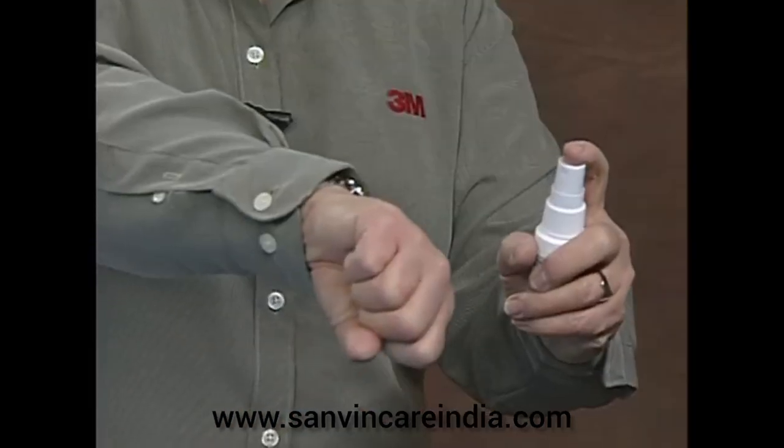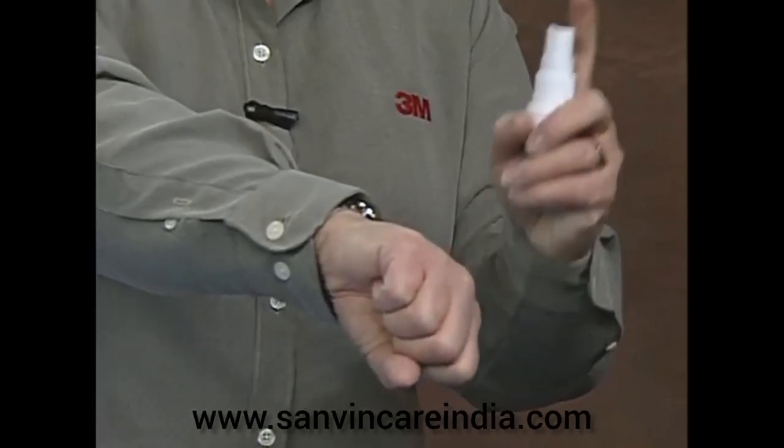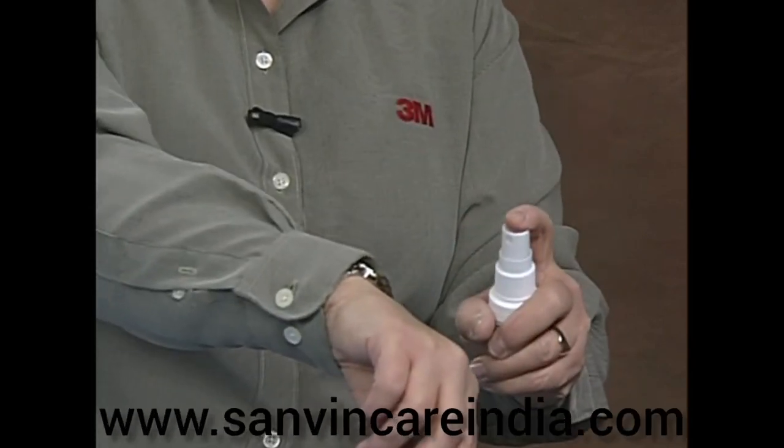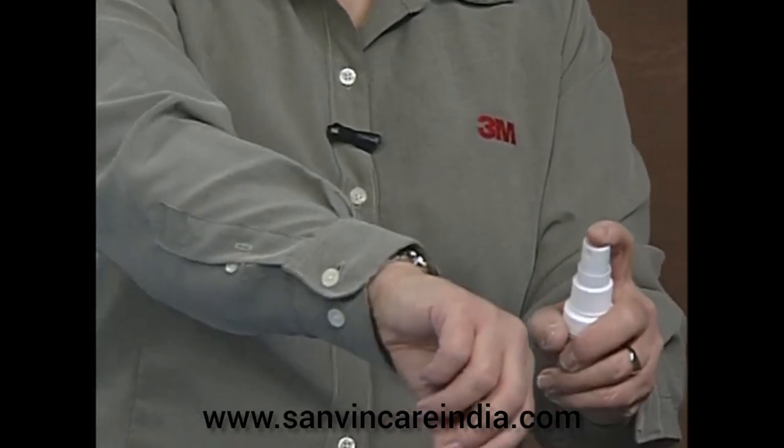Now when using the spray bottle, you want to first remove the cap. Once the cap is off, locate the nozzle opening and aim that towards the affected area where you're going to spray. You want to hold the bottle about 4 to 6 inches away from the skin. Sometimes, especially on the first use when you first open the bottle, you may need to prime the bottle a couple of times with a couple of pumps to get it started.